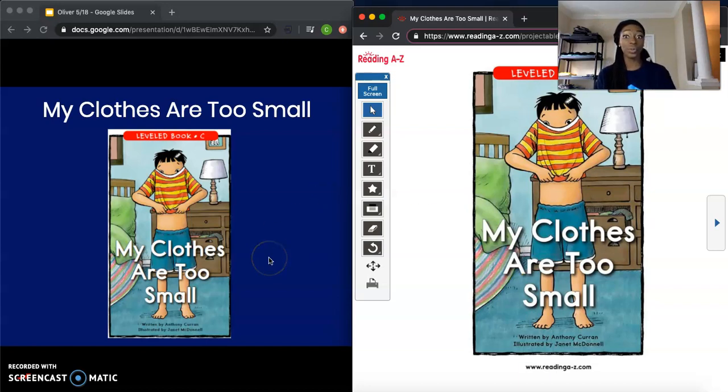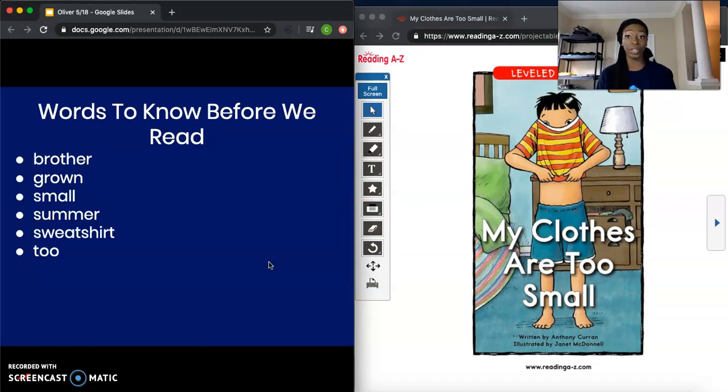Before we read our story, we also want to go over some words to know. These words are going to be found in our book. Let's go over them: brother, grown, small, summer, sweatshirt, two. One more time from the top: brother, grown, small, summer, sweatshirt, two. These are words to know before reading — they're going to be found in our book, My Clothes Are Too Small.